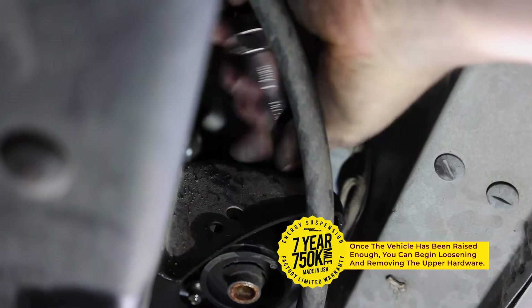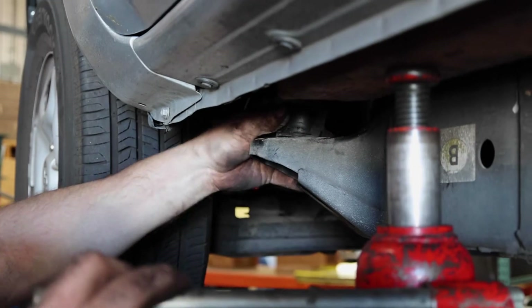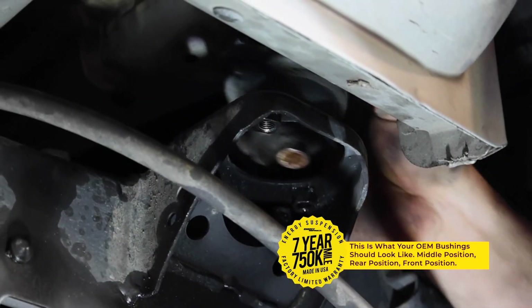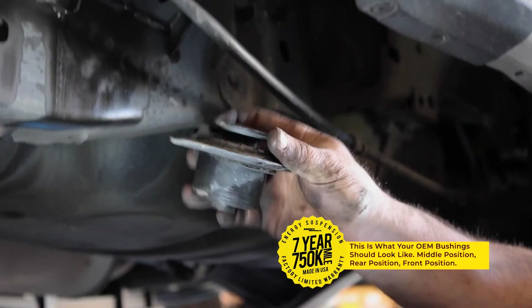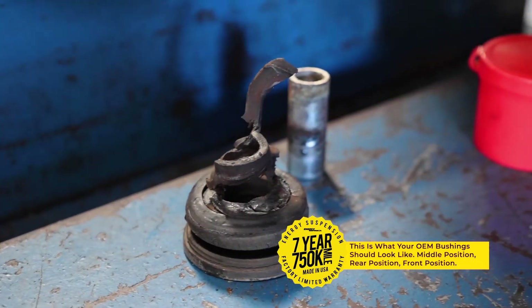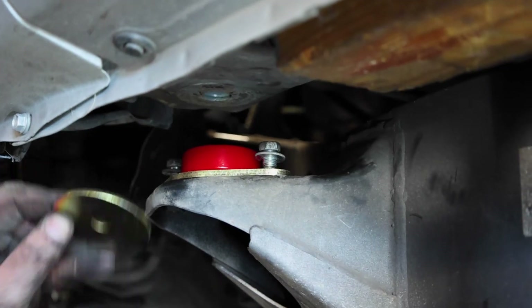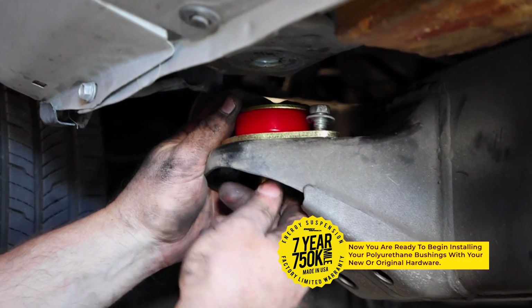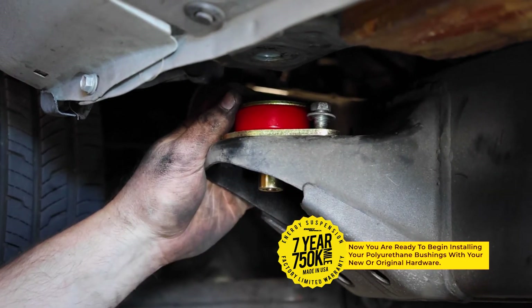Once there is enough separation from the body and chassis, you will want to begin loosening the upper hardware. Once fully loosened, you can remove the OEM rubber bushings. Now that the original bushings have been removed, you can begin installing your polyurethane bushings with your new or original hardware.